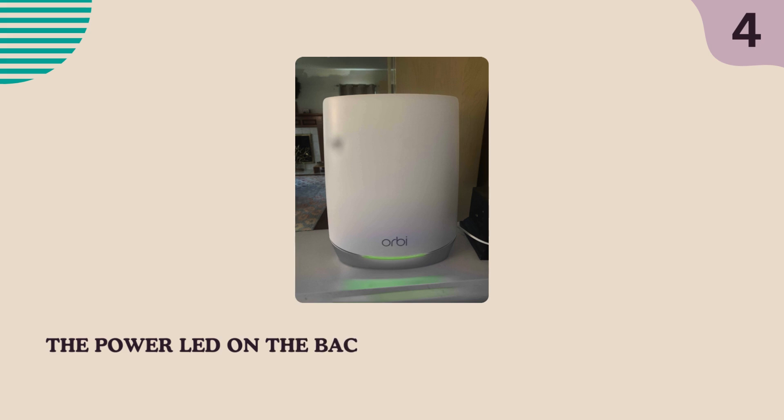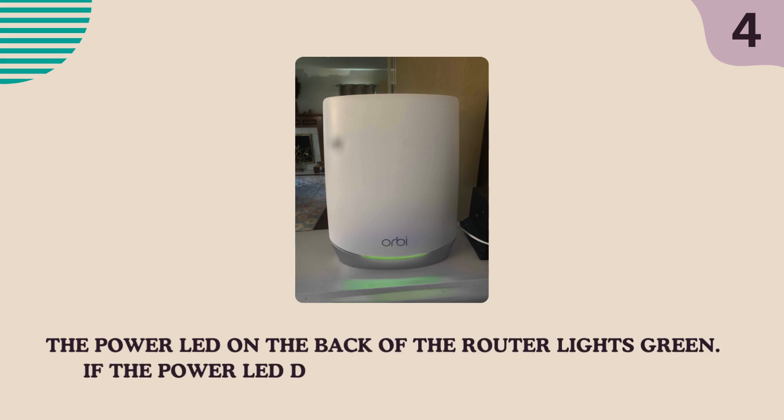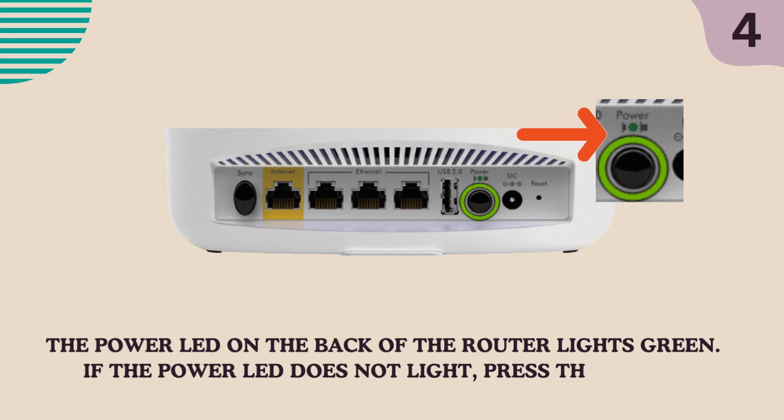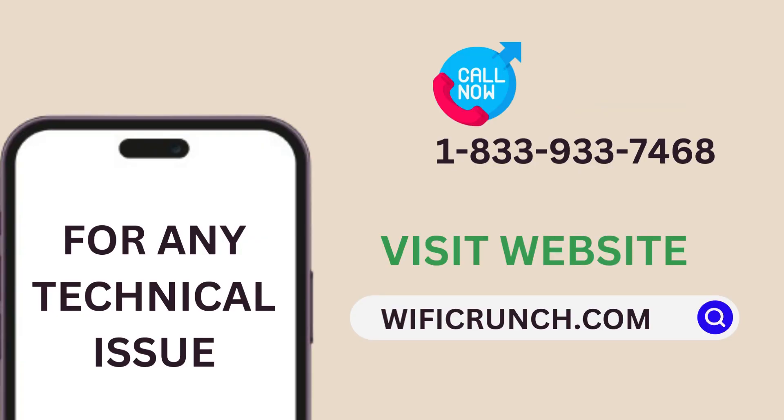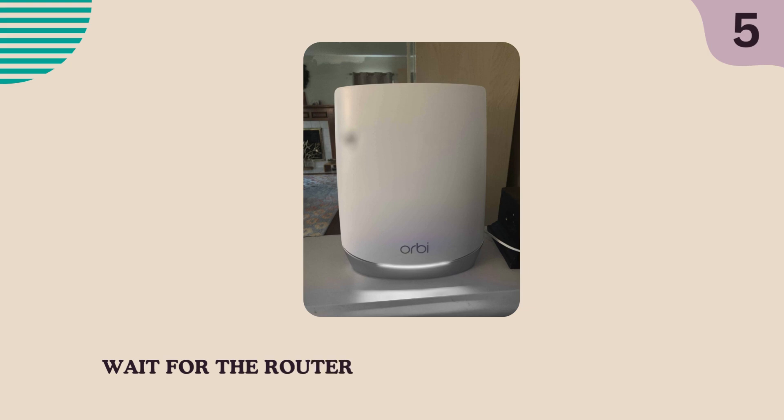The power LED on the back of the router lights green. If the power LED does not light, press the power on/off button. Wait for the router's ring LED to light white.